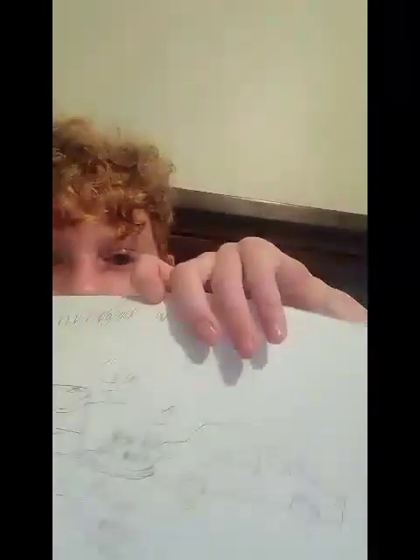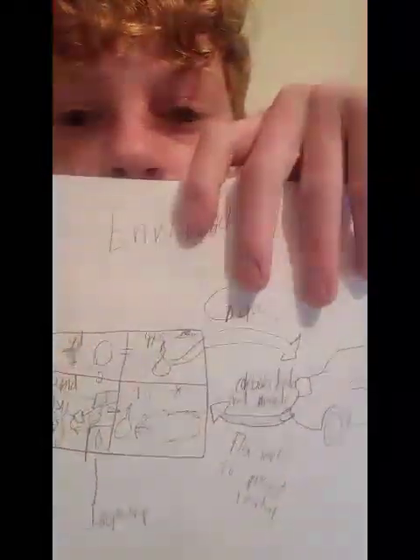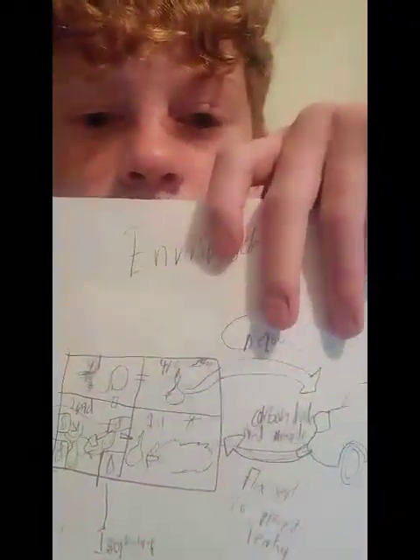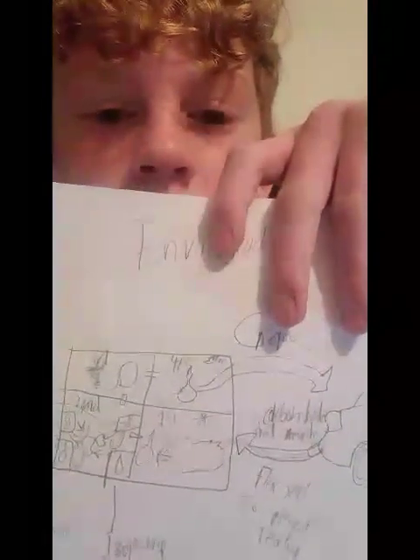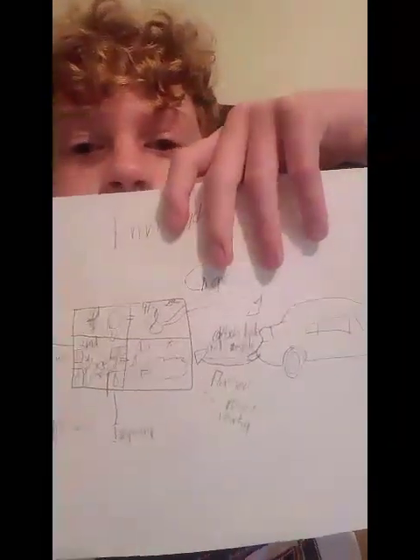So basically, as you can see, this is the car. It will recycle carbon dioxide and carbon monoxide, which are two key components from a Stanford News article that shows they can be recycled through the car.